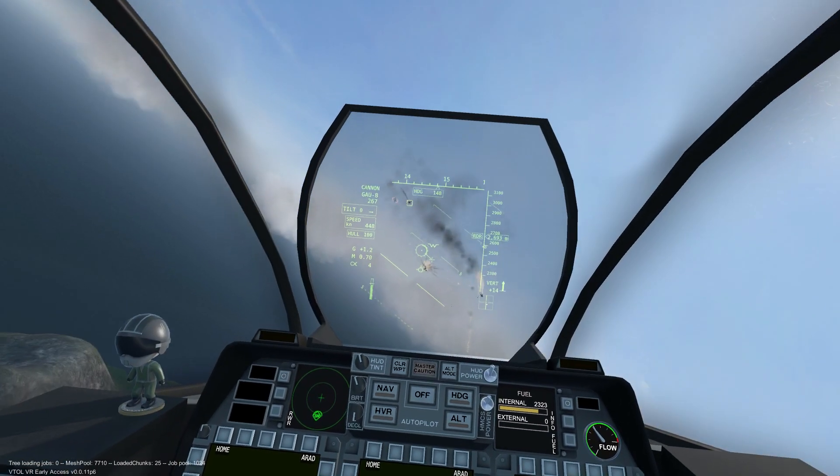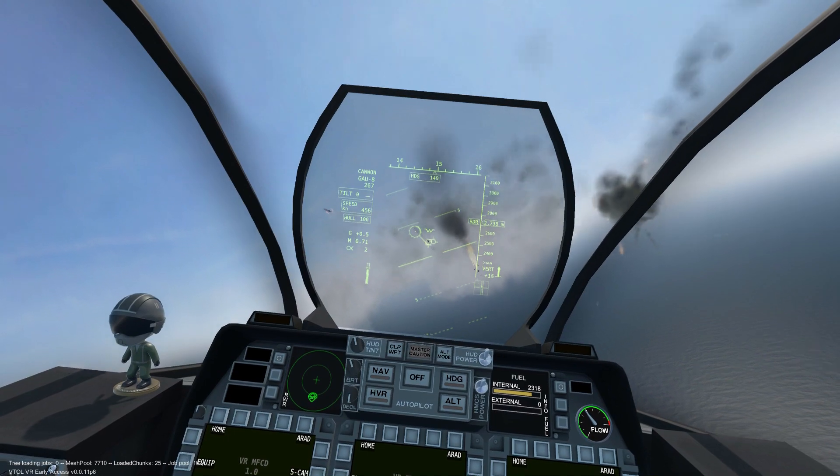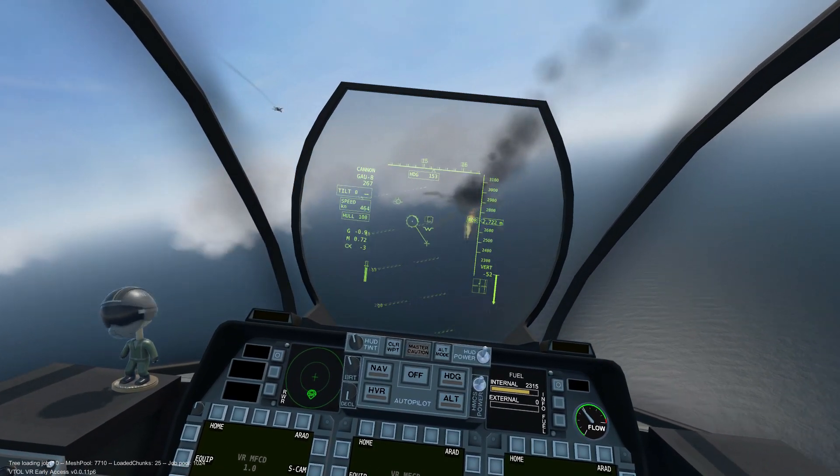This concludes the AV-42C GAU-8 Avenger tutorial. It's tank hunting season!